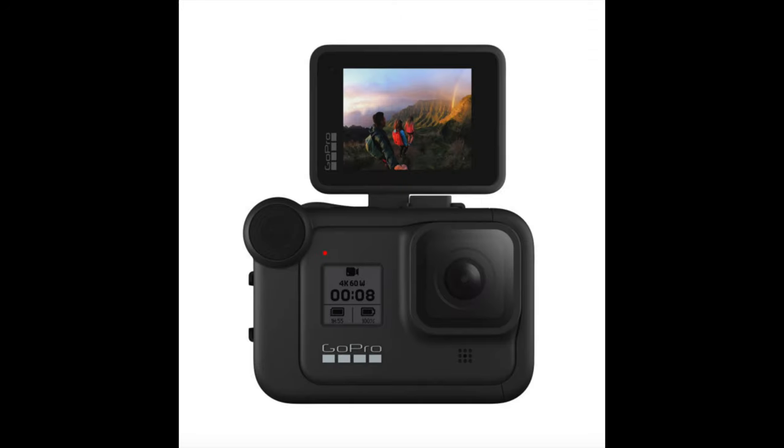What you're looking at here is the GoPro Media Mod and the GoPro Display Mod, both of which cost about 80 bucks each. The Display Mod gets its power off of the GoPro's internal battery, causing you to have less recording time with your GoPro.